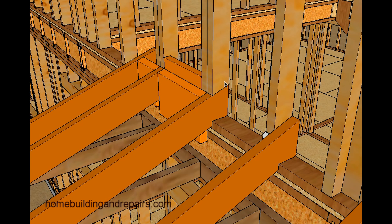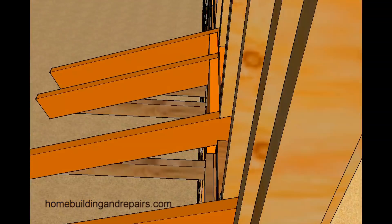Here's the shaped wall stud. Another thing you can do is put another block in behind the shaped block. This would give you some more support if you're going to put some Z-bar or some metal back here — something like that. This might provide you with a few benefits.